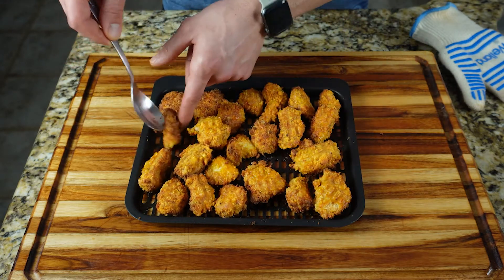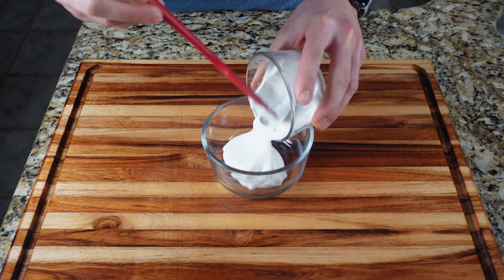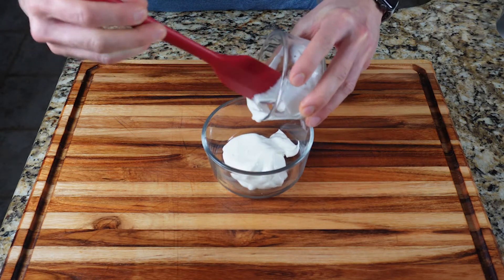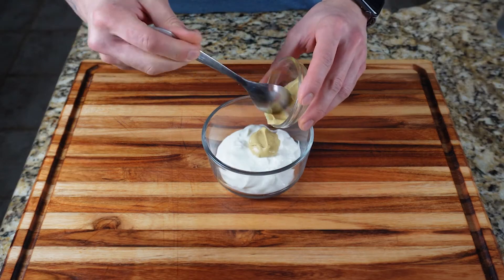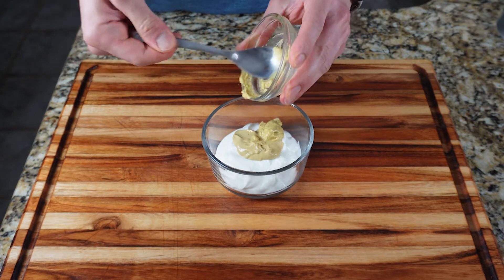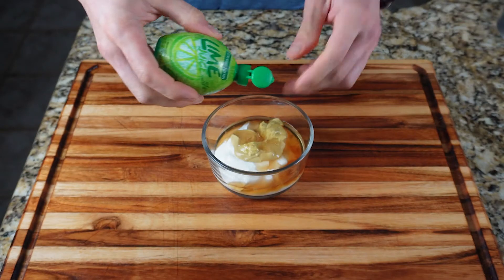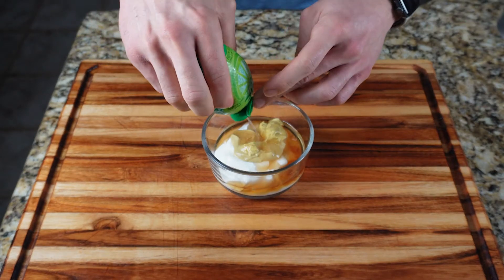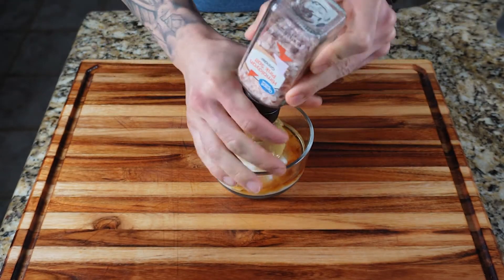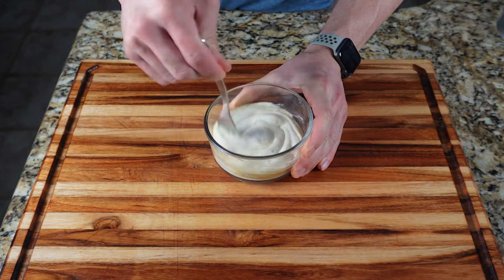While your popcorn chicken is cooking, it's time to make that protein honey mustard dipping sauce. It consists of a half cup of plain Greek yogurt, one tablespoon of Dijon mustard, one tablespoon of spicy brown mustard, two tablespoons of sugar-free maple syrup, a squeeze of lime juice concentrate or a quarter of a fresh lime, and a dash of salt and pepper. Give that a quick mix, then taste and adjust to your preferences.